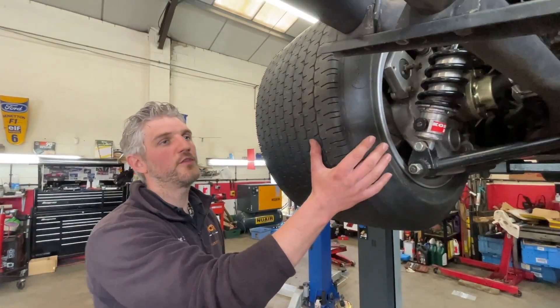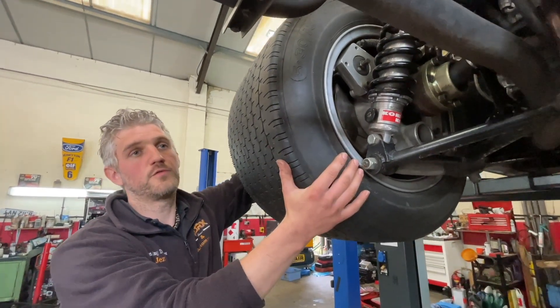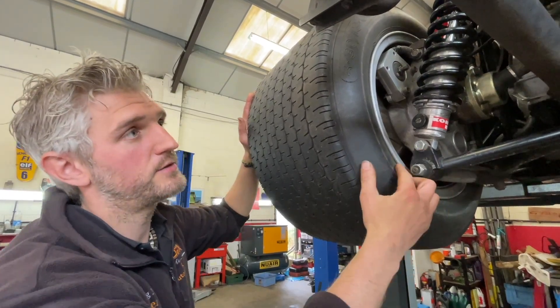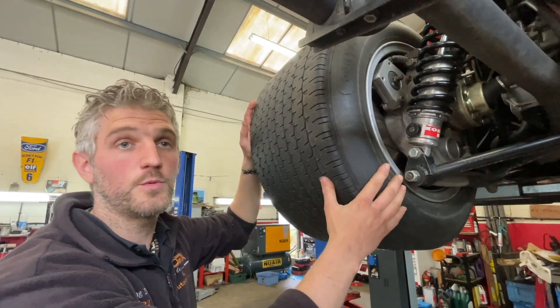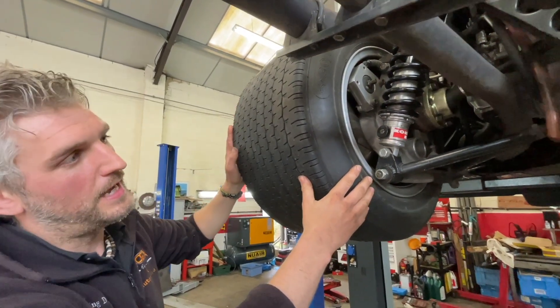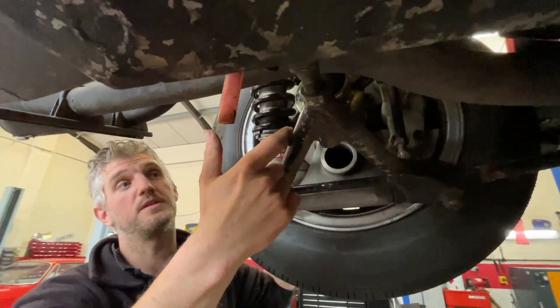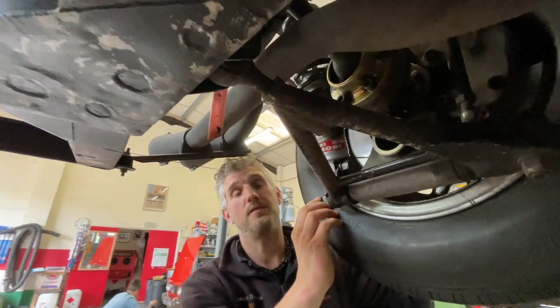So far today what we've managed to do is it had quite a lot of rear wheel bearing play. These wheel bearings are adjustable internally, so we've removed the drive shafts and adjusted the wheel bearings and they're all good. Later on this afternoon we're going to try and cure some of the small oil leaks that are tracing from the studs on the side of the engine.